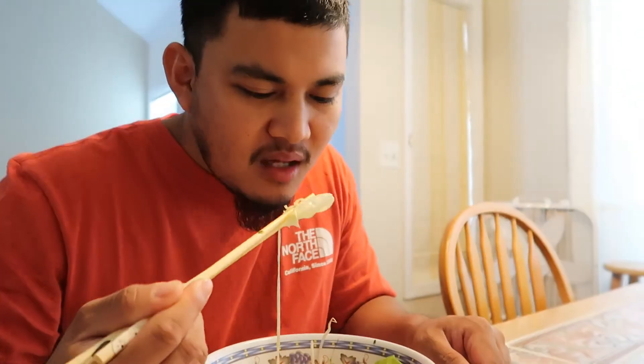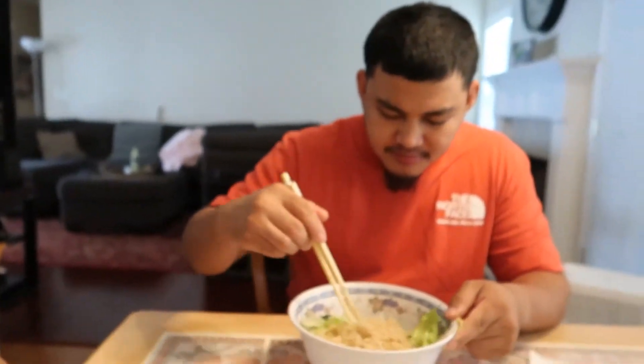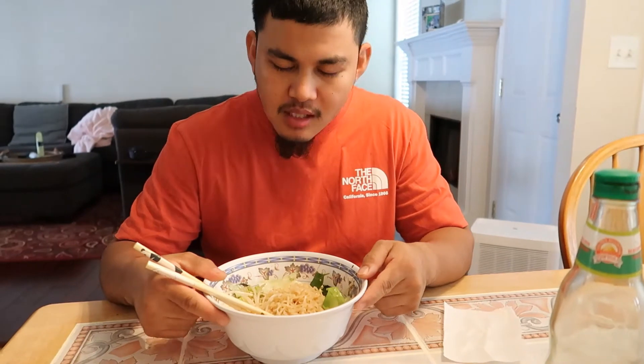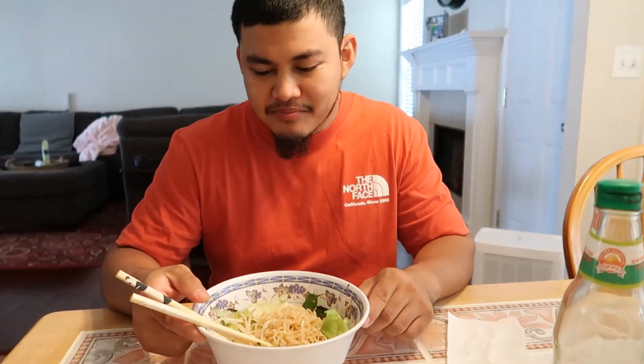Do you guys eat cooked lettuce? Because I don't know how to eat that. He likes it in his food and stuff like that. I didn't grow up eating it like that. I feel like people from the south side of Atlanta grew up eating like that, but I don't know how to eat it at all. Still missing something — meat.